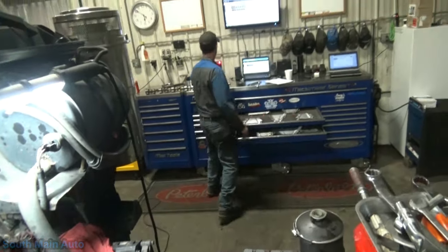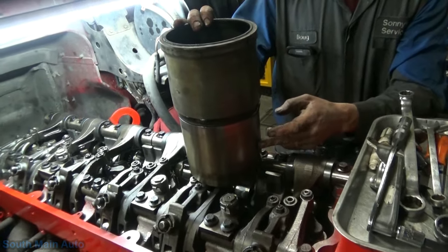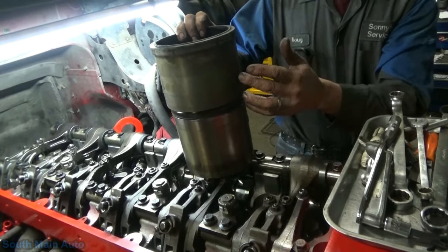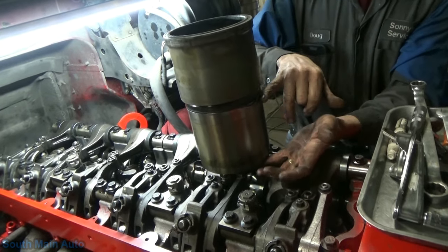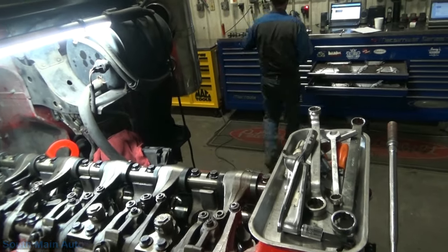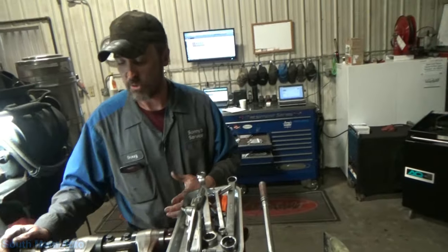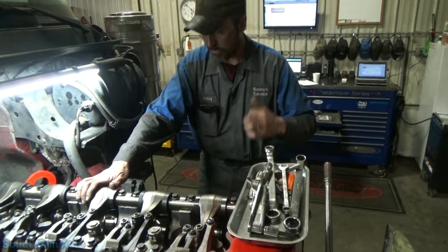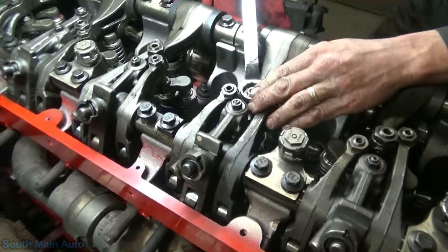On the ISX it's held on with four little fingers, and through harmonics over time the sleeve breaks off at the base. Every case of a rod sticking out through the side that I've seen has been because the sleeve broke off at the base and came down with the piston — and when the piston came up it had nowhere to go except out the side. Carnage — people on this show love carnage.